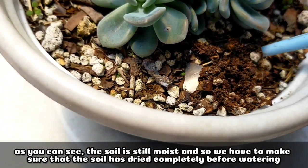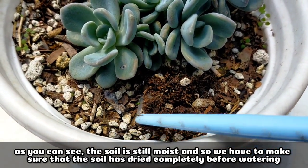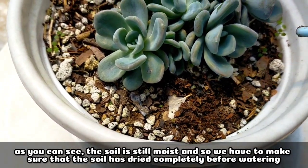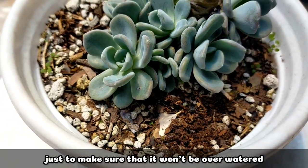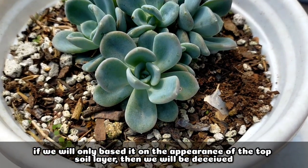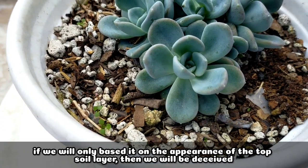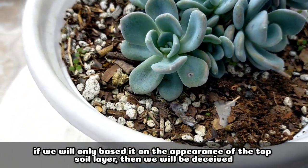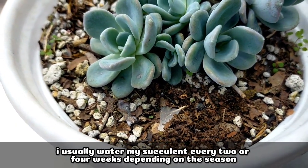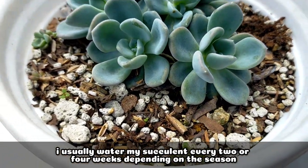You can see that it's still really moist at the bottom. So it's very important that before we water our succulents, we make sure that even the deepest layer is completely dry, just to avoid overwatering. If we base it only on the top layer of soil, we will be deceived into thinking it already needs water. I usually water my succulents every 2 to 4 weeks depending on the season.